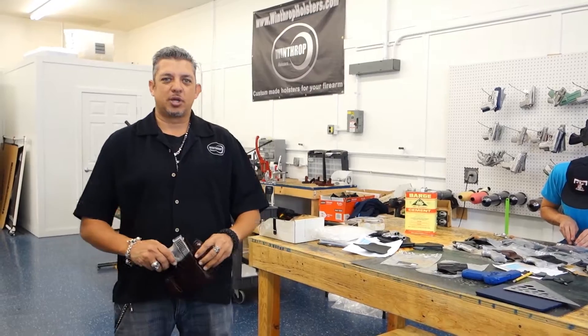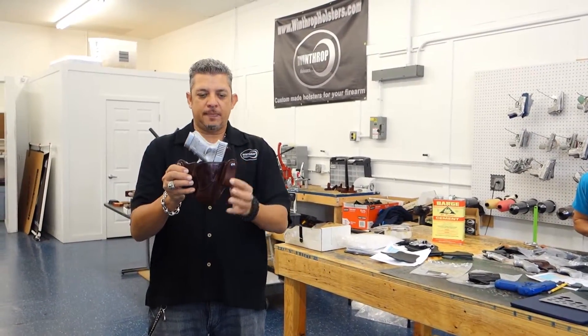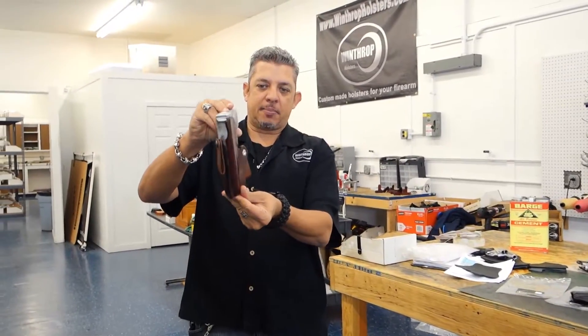Welcome back to Winthrop Holsters. I am your host, Winthrop de Freitas. Today's holster is for the Glock 30, inside the waistband and mahogany brown.